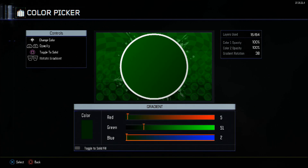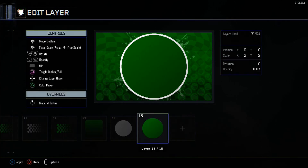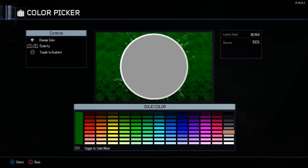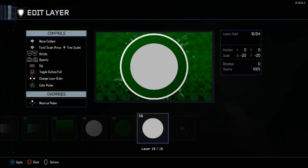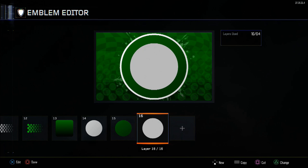Change the rotation to 54 for the gradient. The first colour will be 5, 118, 10 — this will be the base green for the whole label. The second colour will be 5, 59, 7. This will be the light-to-dark tone in the middle.